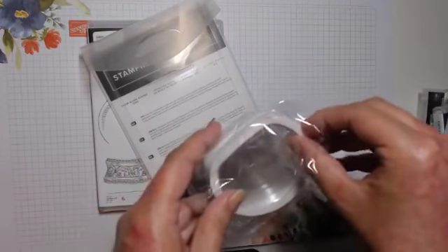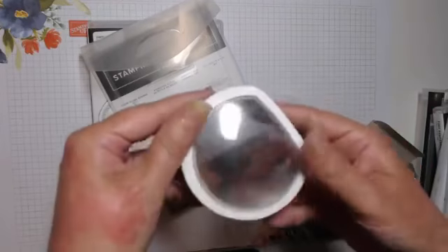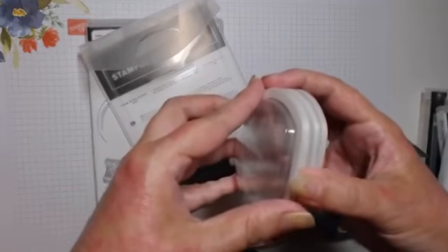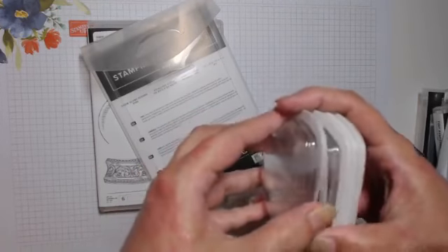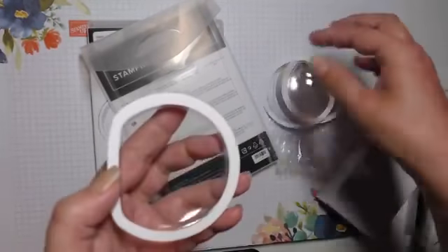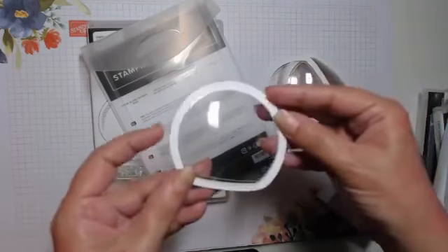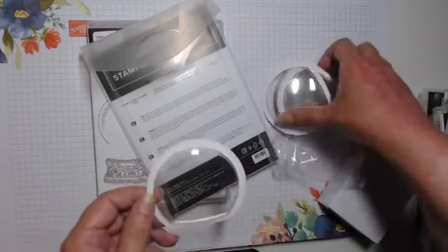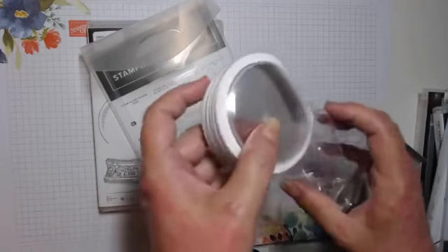We also have snow globe shakers for shaker cards — there are 10 in there, which is great. They come with adhesive on both sides so you can stick it inside your card or on the outside, or put something over the back.